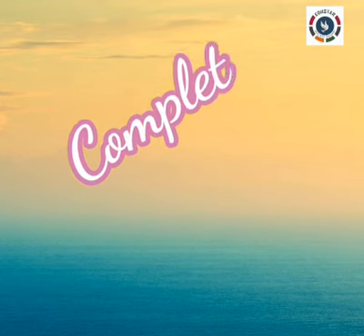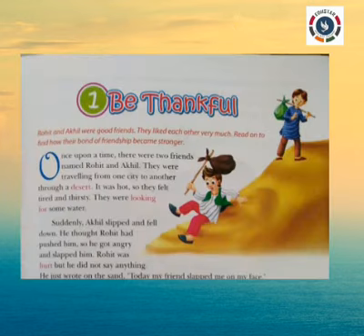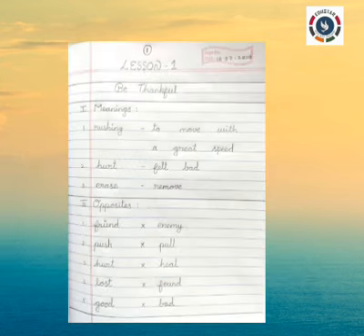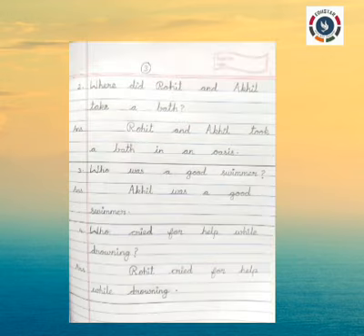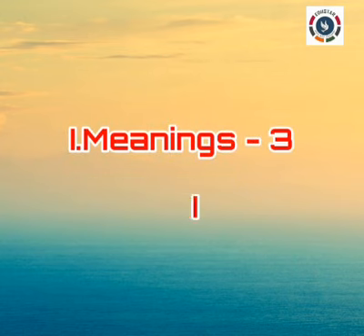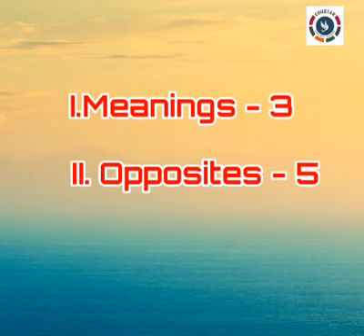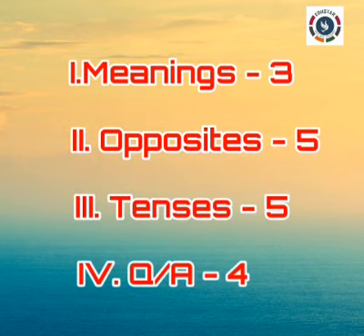We have completed Lesson 1, Be Thankful classwork. In this lesson, we wrote Roman numeral I: meanings; Roman numeral II: opposites; Roman numeral III: tenses; Roman numeral IV: question and answer. In Roman numeral I, we wrote three meanings. In Roman numeral II, we wrote five opposites. In Roman numeral III, we wrote five tenses. In Roman numeral IV, we wrote four questions.